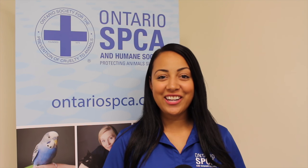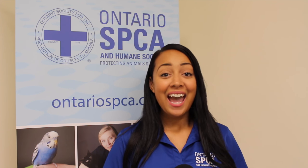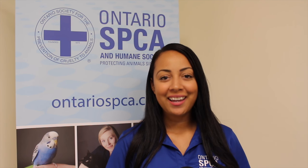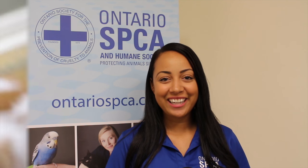Hey everybody, Callie Milliman here at the Ontario SPCA, and today we have a really great Halloween recipe for you to try. You and your pet are gonna love it.